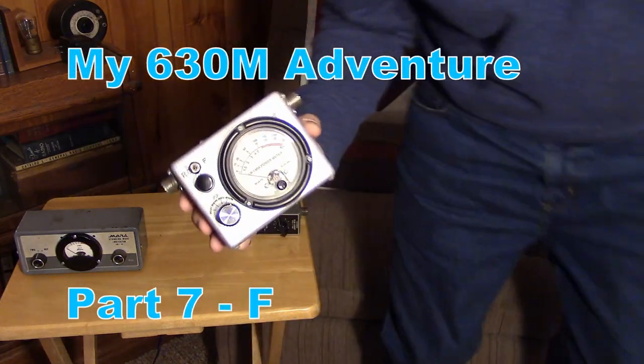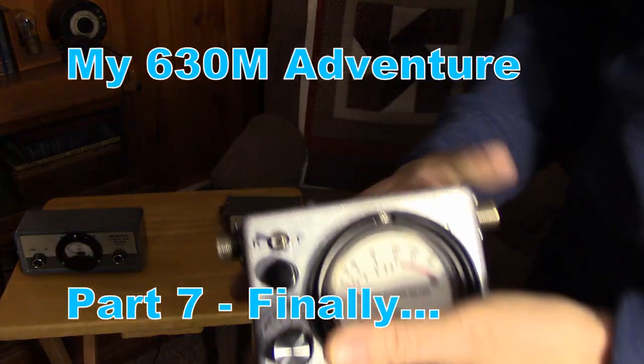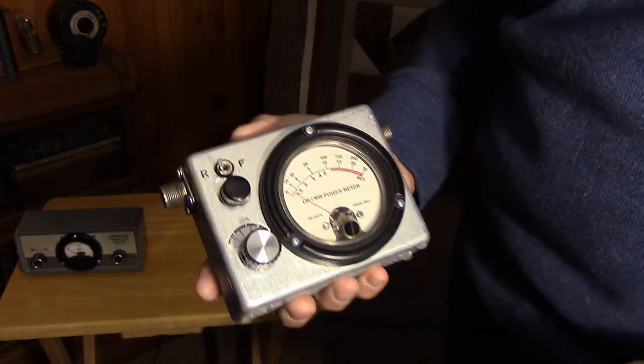Sorry for stopping right in the middle of the build. We have to complete the meter build, of course, and there's a lot more to cover.